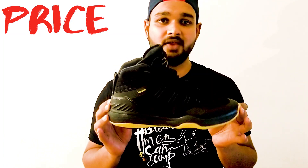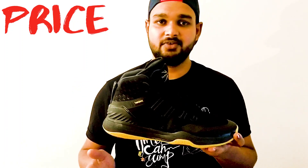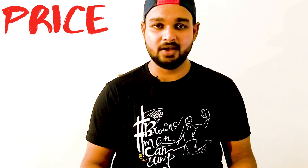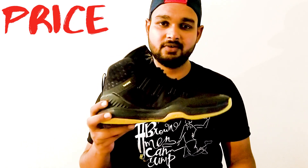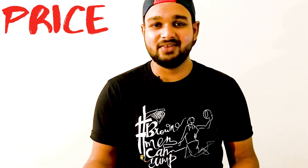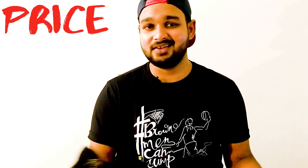Now coming to the part of the video which you all might be waiting for — how much do these shoes cost? This shoe is just 4,500 rupees. Can you believe that? A shoe of this quality, a basketball shoe. I know how expensive it can be to buy a good pair of basketball shoes in India. But trust me, this is a good one — and this is just for 4,500 rupees. Comparing it to other branded shoes, it is on that level personally, from what I felt after playing in them for a few days.